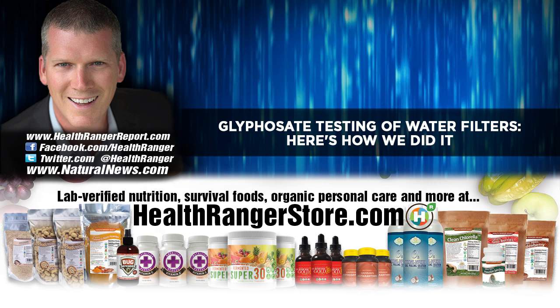In this podcast — and by the way, if you haven't seen that video yet, just go to either naturalnews.com or glyphosate.news and search for the water filter glyphosate lab test. You'll find the article and the video. But this podcast is to give a little bit more background about how we do these tests and how we came up with the method to conduct this testing.